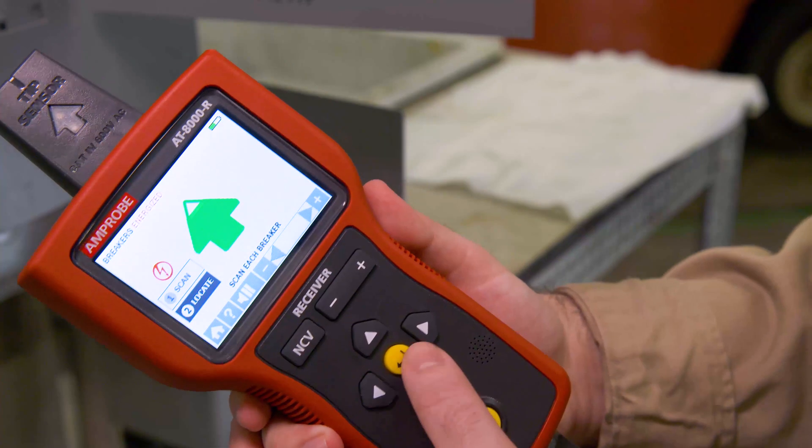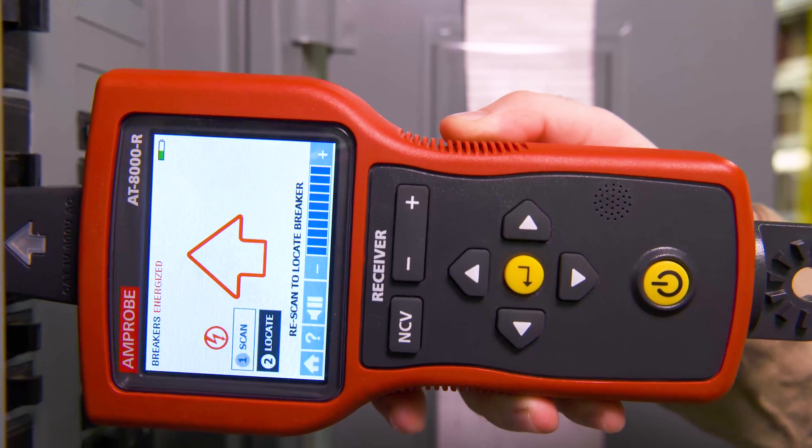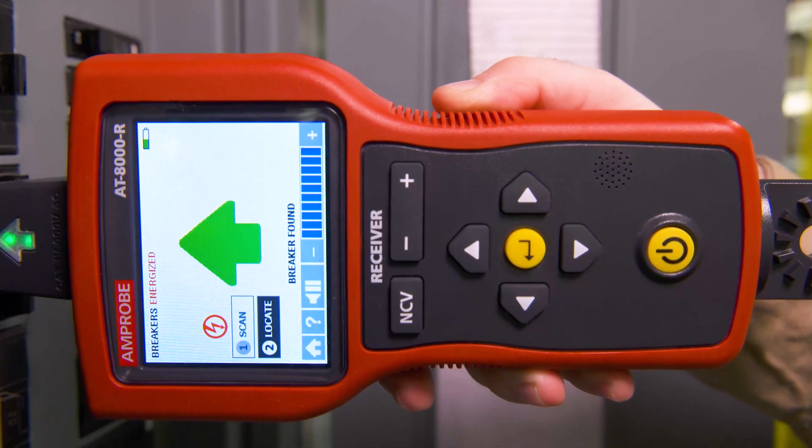Then select locate mode by using the directional arrows. Rescan each breaker by touching for half a second until a solid green arrow and a continuous beep indicate the correct breaker.